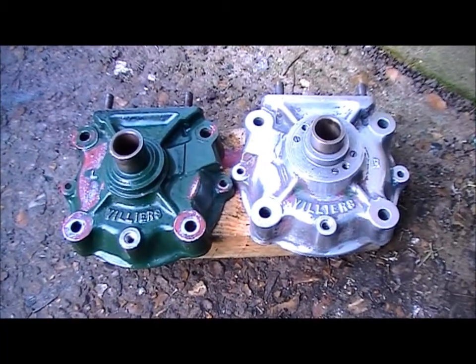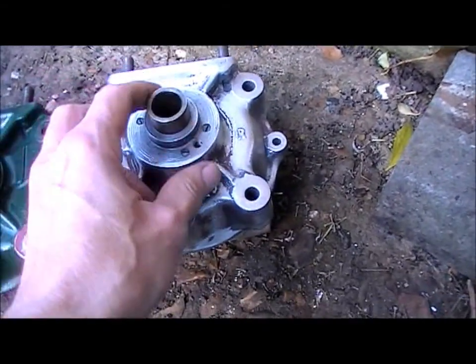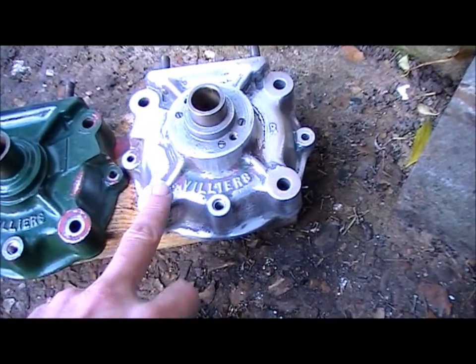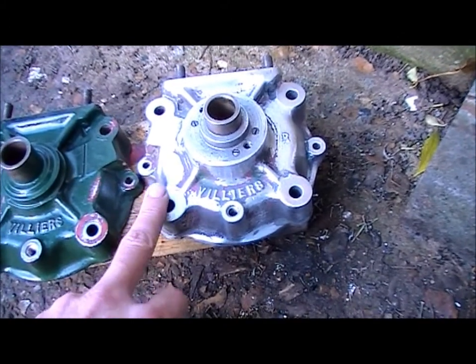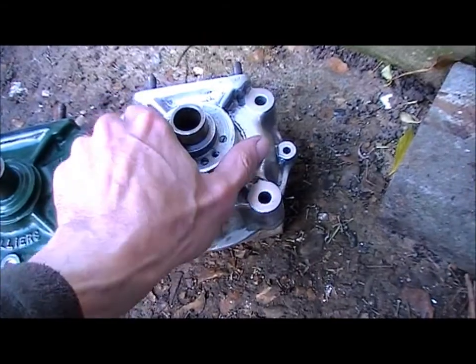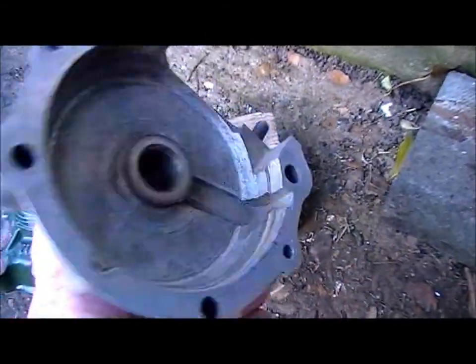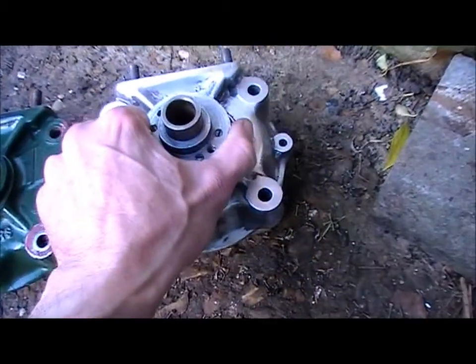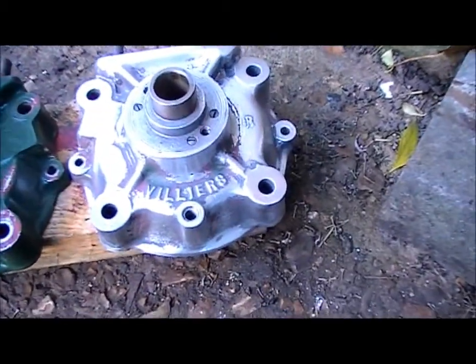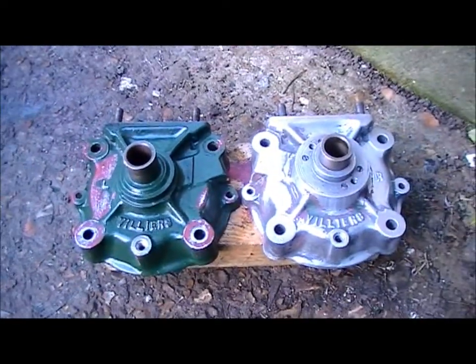I've made a start on cleaning up the crankcase half. I was going to leave the crankcase as bare metal but I think I am going to repaint them now. That's come out quite well — a few little bits of paint there. This section seems to be really stubborn, and this one I've only just started — you can see the difference.